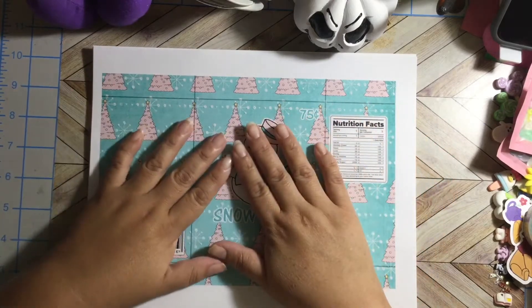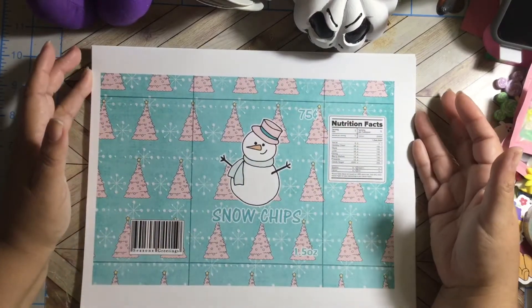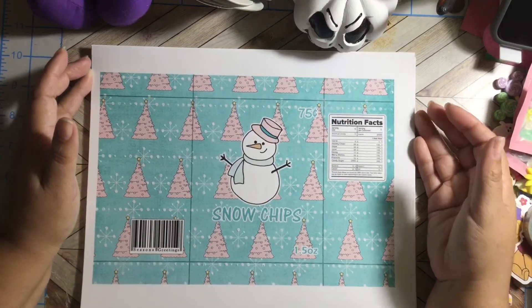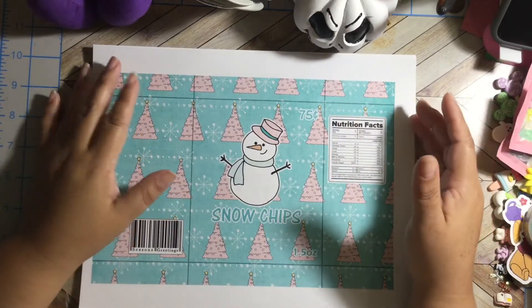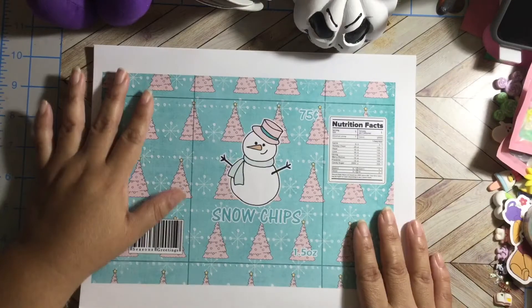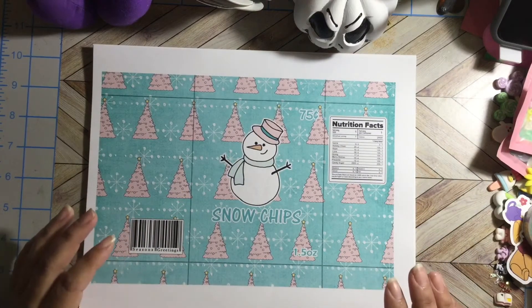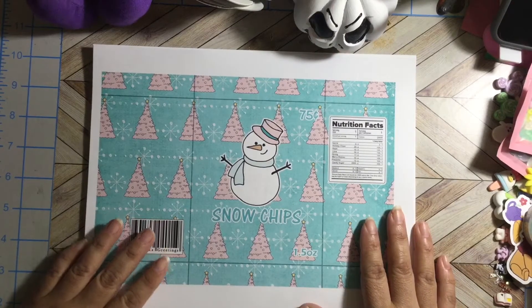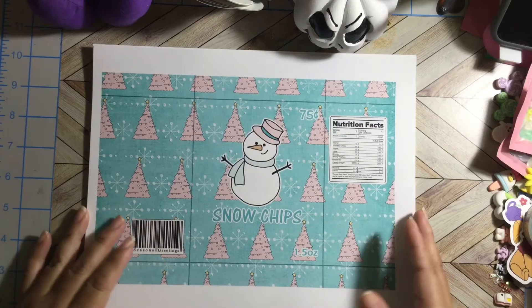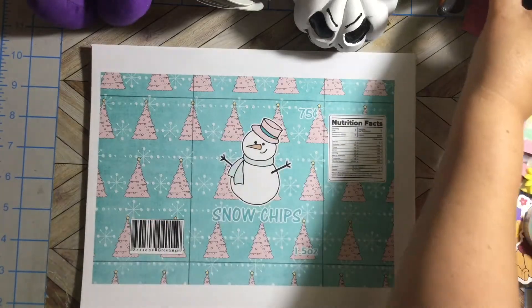She uploads lots and lots of kits for you guys on her account. If you guys want to buy something, go to her account and look at her kits. The prices are super affordable. So let me look for the name of the kits.